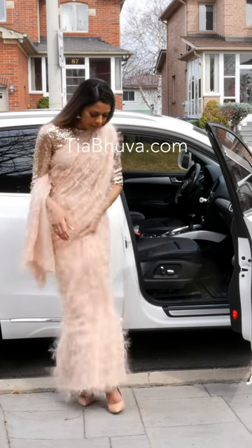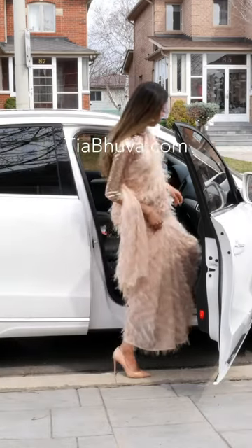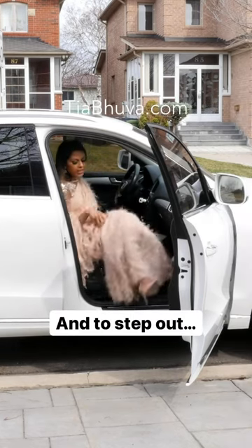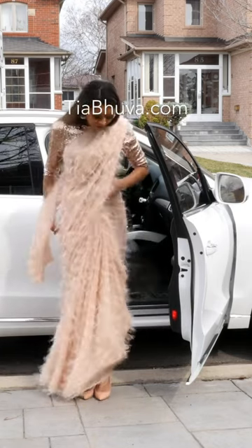Sit on it. Grab all of the pleats, because you don't want to step on any of the pleats. Then I just get into the car — one foot and then get in like so. You want to take a hold of your palloo, grab all your pleats, and then get out like that, and shake out all the pleats.